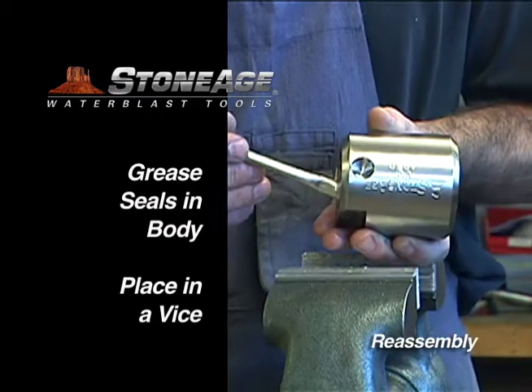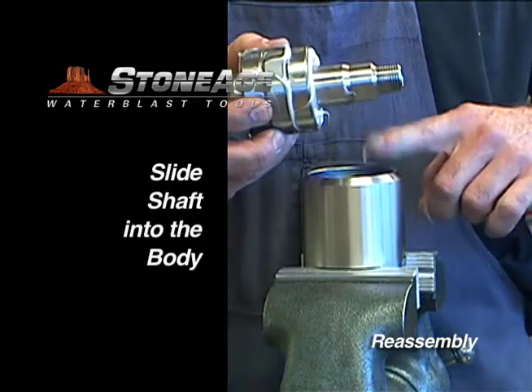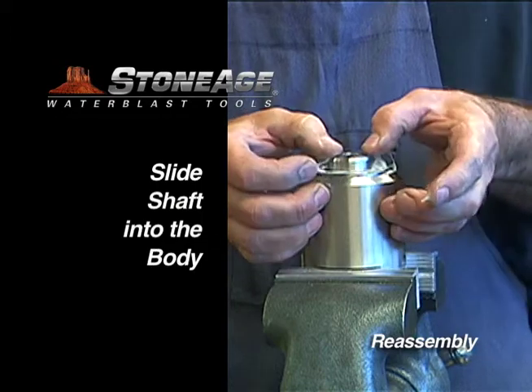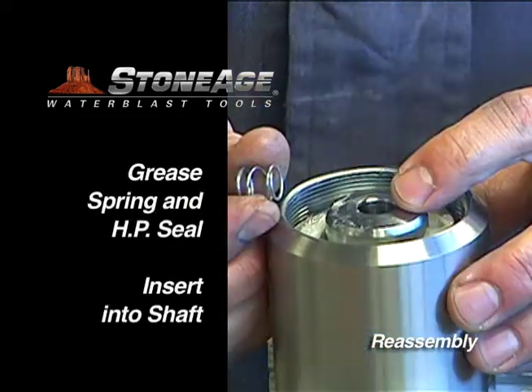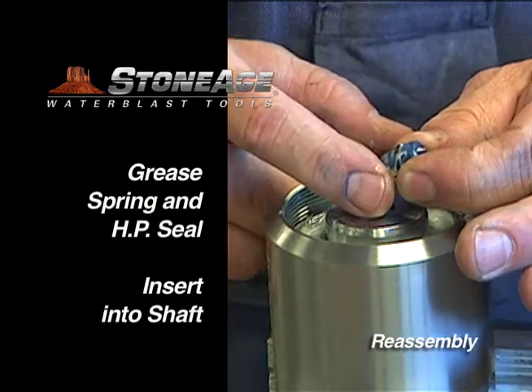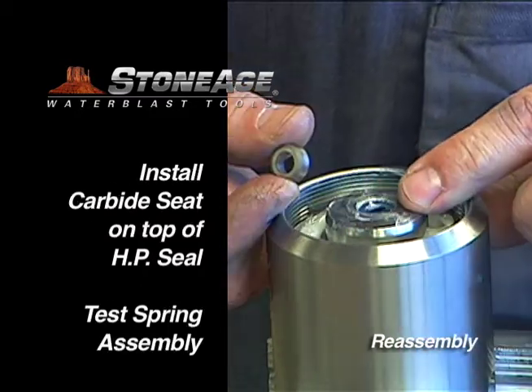With the shaft seals in place, grease them generously. Slide the shaft into the body and place the assembly back into the vise with the inlet end facing up. It's time to reinstall the spring, high-pressure seal, and carbide seat. Grease each item. The spring goes in first, followed by the narrow end of the seal and lastly the carbide seat.